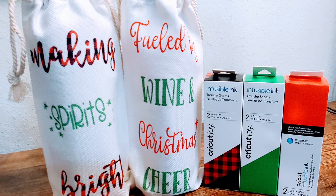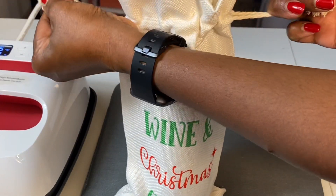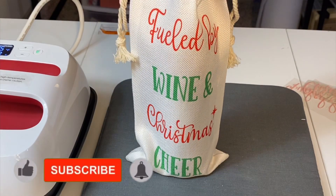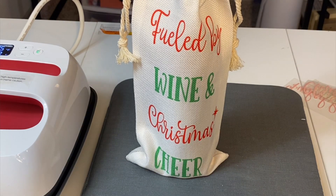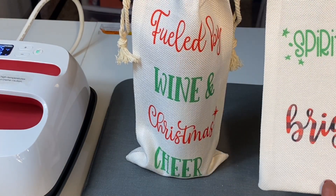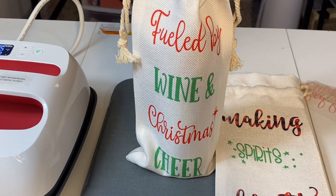This is what the bag looks like with a bottle of wine inside. And you already know what I'm going to say—I love it. I love the way this turned out. If you found this tutorial helpful, please consider liking the video, subscribing to my channel and turning on the bell for notifications, because I do upload new content every single week. Thank you so much for joining me today. Thanks for watching. Bye.